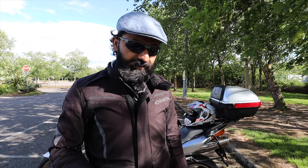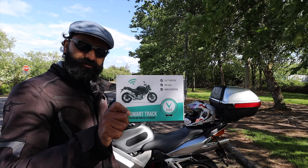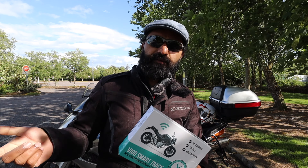Hello folks, welcome back to my channel Rise with Rich. I hope you are safe and well. My name is Richard De Souza and I make videos about motorcycles, motorcycle travel, accessories, and maintenance. This video is about this particular product — the Vigo Smart Track.